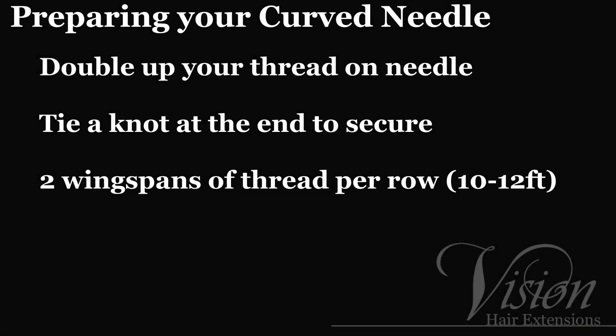Before you begin your application, you'll need to prepare your needle. Thread your curved needle by pulling it halfway through so that the thread is doubled up. Tie a knot at the end to secure it. Be sure to use at least two wingspans worth of length for each row, around 10 to 12 feet. Now you're ready to start sewing!